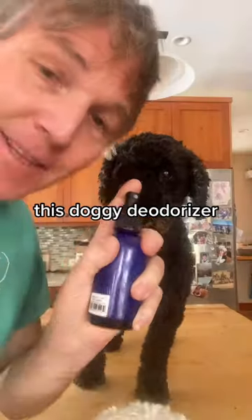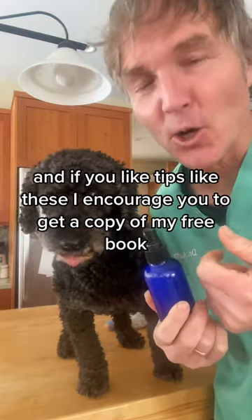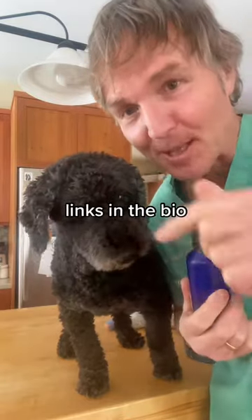Pour your mixture into a spray bottle. This doggy deodorizer is great for your dog and their stuffy. For more tips like these, I encourage you to get a copy of my free book — links in the bio.